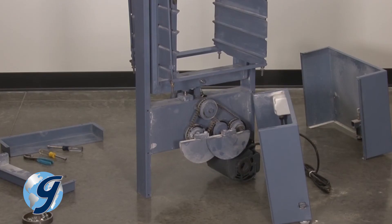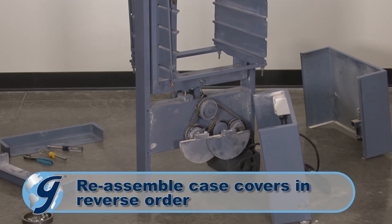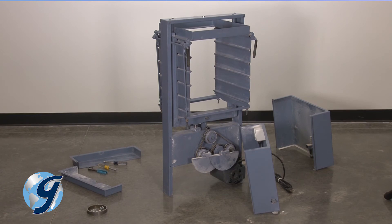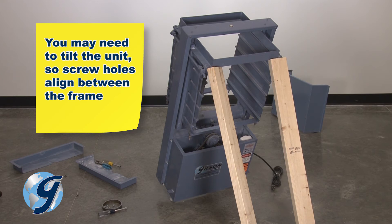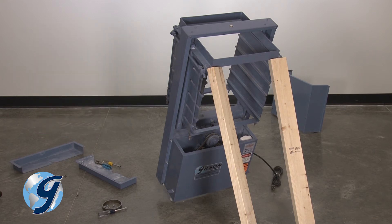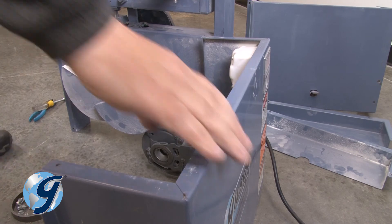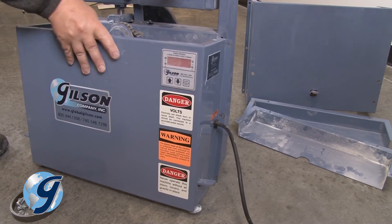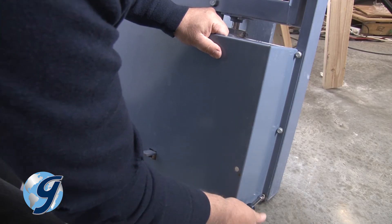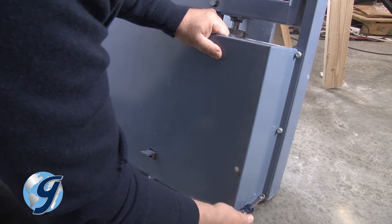To attach the case covers on the PortaScreen, assemble in reverse order. Please note that since the unit is sitting on its mainframe, you may need to tilt the unit so the screw holes align between the frame and the front and rear case covers. A second hand may be needed, or support the mainframe with bracing. Loosely screw in each screw until all screws are in place, then tighten all screws on the front and rear case covers.